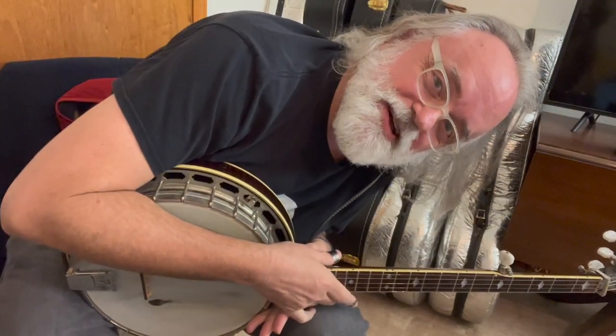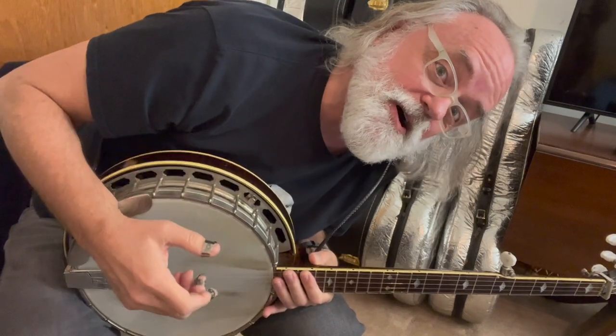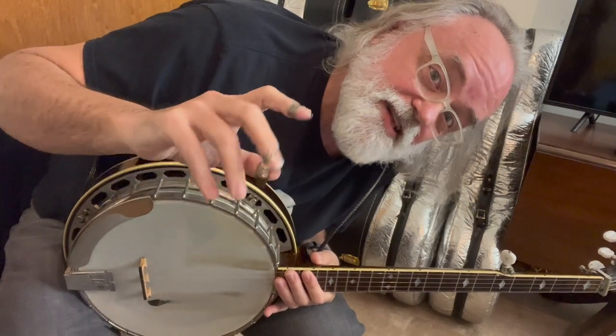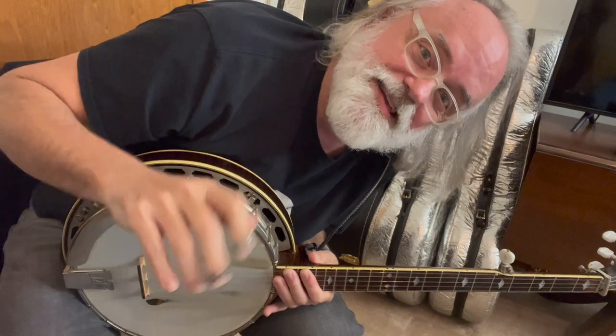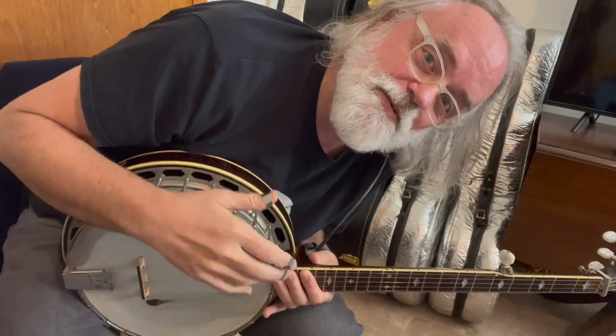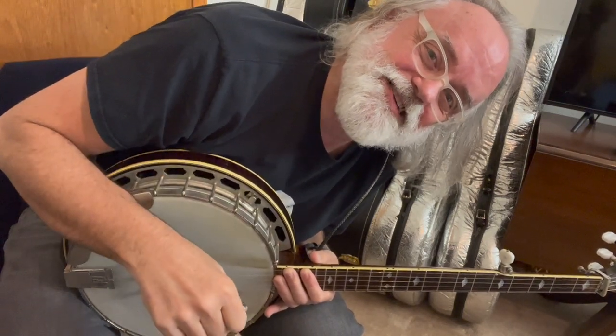There's your brand new tune to work on. I know you can do this one. It gives you a new way of thinking about the alternating roll — trying to think of rolls not so much as what strings are being hit, but what fingers are working. Hey, thanks for watching. It's good to be back. We'll see you all next time. Bye.